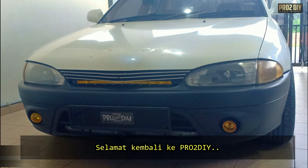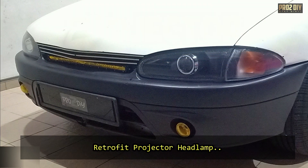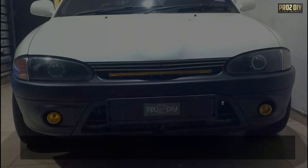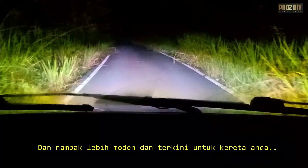Hey everyone, welcome back to Pro2 DIY. Today we're diving into a super exciting project, retrofitting projector headlamps on a Proton Wira. Imagine having improved visibility, better light distribution, and a sleek, modern look for your car.